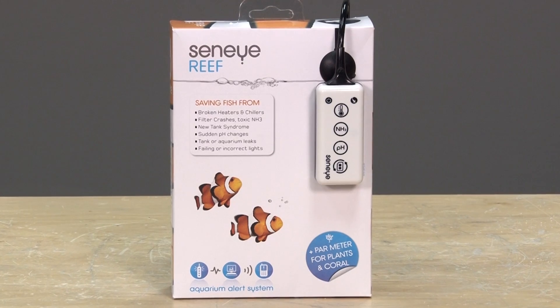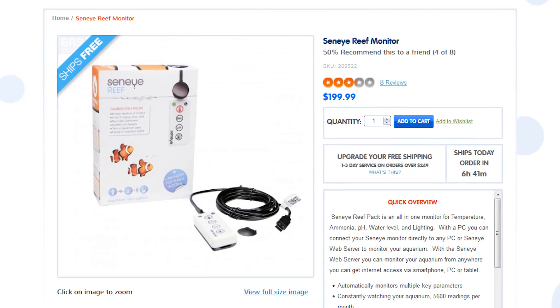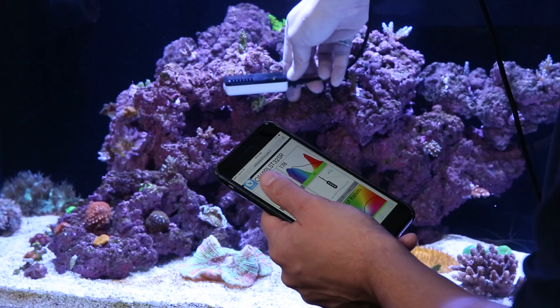A couple of notes on the Seneye in particular: if you have the ability to connect to a PC via USB, then it is a pretty affordable option at $199, and the fact that it also functions as one of the more accurate PAR meters in our industry kind of makes it one of the best values as well — maybe even justifiable as a controller backup solution at that point.